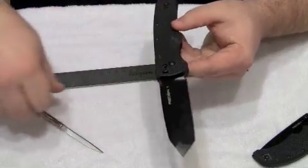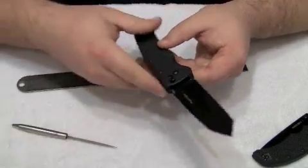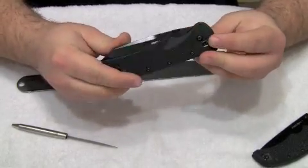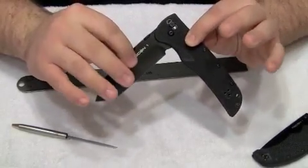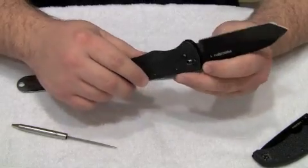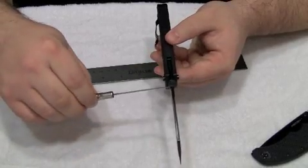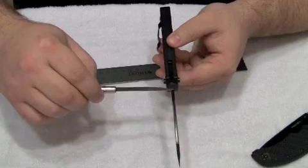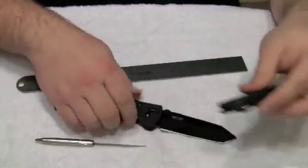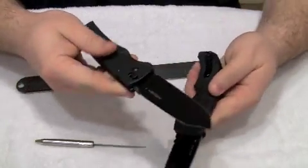There is some minor scratching on the blade and some of the coating has come off. This is the older Recon 1 style, which is no longer made by Cold Steel — it's been replaced by the newer Recon 1 design. Now this knife: the blade length is four inches, just like the newer style Recon 1. The blade thickness at its thickest point is 3.5 millimeters. The overall length is nine and three-eighths of an inch, so the size of the newer and older Recon 1 are almost identical.